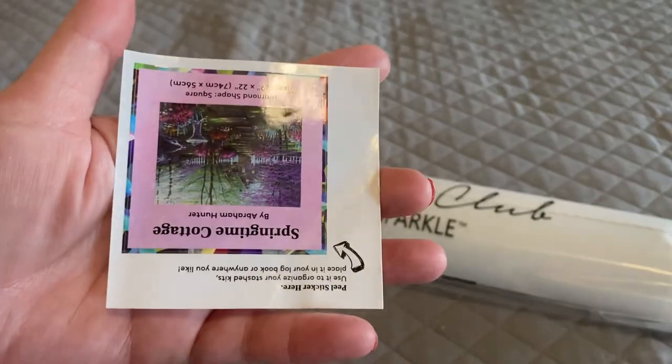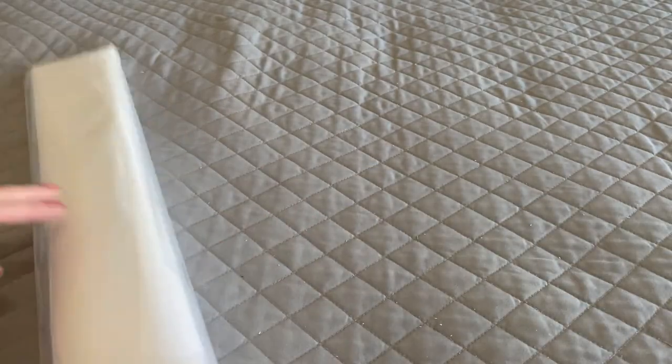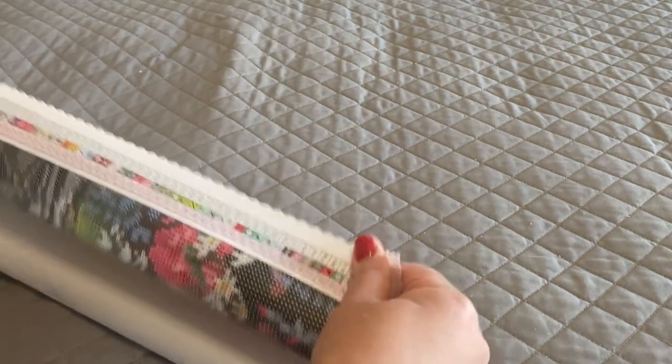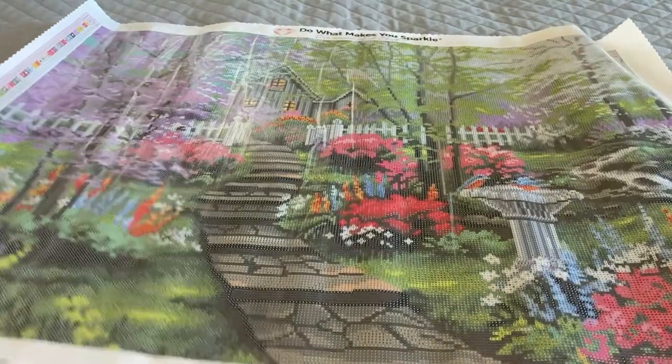We also get a little baby sticker that gives us our painting information. The drills in our larger inventory sticker sheet are going to be wrapped in the canvas. Diamond Art Club canvases are self-flattening, meaning if you unroll it and let it sit out for a few minutes it will flatten itself out. For the sake of time, I'm going to roll it backwards so that flattens out a lot faster.